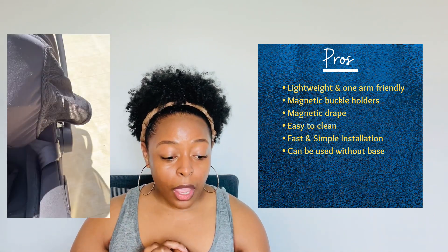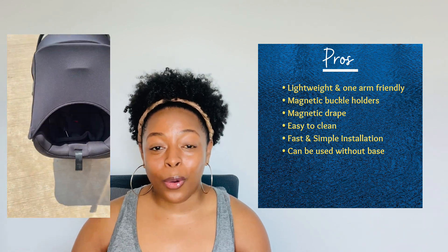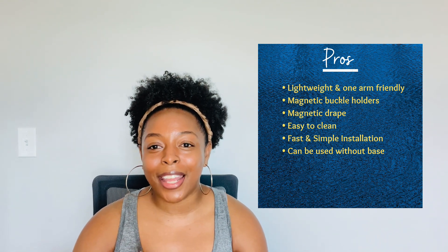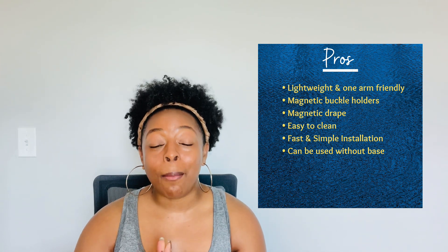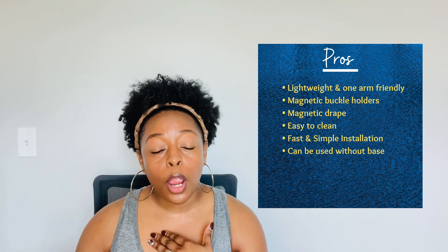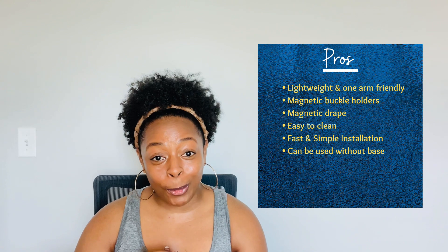It's also easy to clean. Mine is a little dirty right now because baby boy had crackers in it yesterday, but everything is machine washable. Another pro is fast and simple installation — hubby and I are going to go outside in a minute and show you just how fast you can snap this thing in and out of your car. My favorite thing: you don't need the base. It comes with the base and we use it in our main car, but instead of buying a second base or dragging the base when traveling, it's not needed. When you hop in an Uber or get a rental car, all you need is your seat and the seat belt.